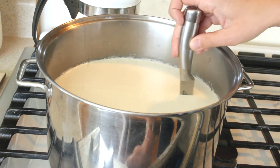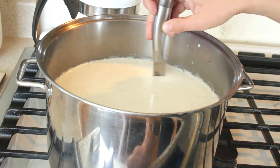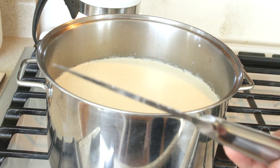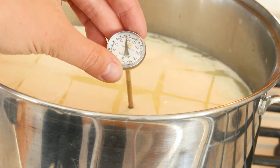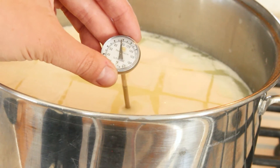The next step is you need to take a knife and cut the curds into one inch cubes. It's time to take out your thermometer again — we're going to be heating this situation up to 105 degrees Fahrenheit.